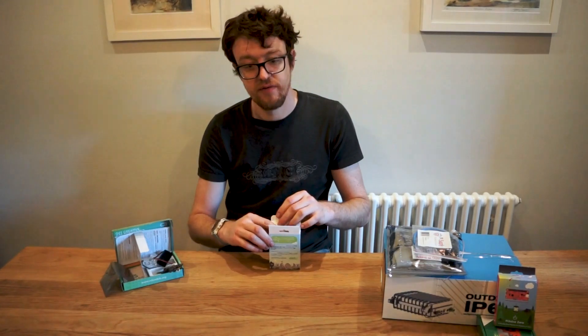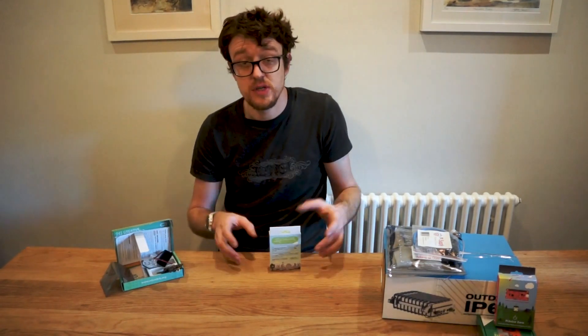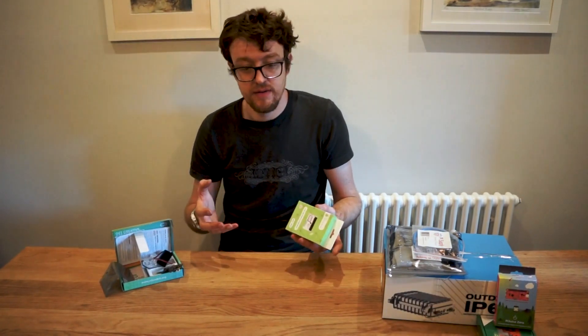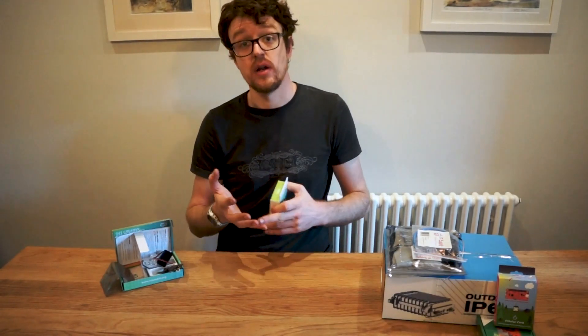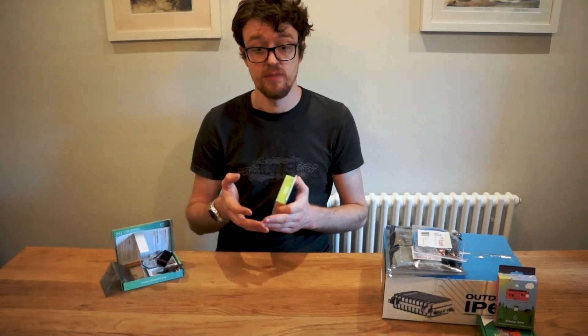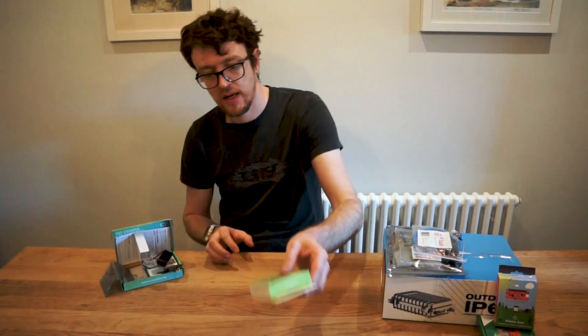The nodes sell for 30 pounds — about 35 to 37 euro — and they come with a wealth of documentation, technical info, code, examples, and getting started guides so you can get up and running super quickly.